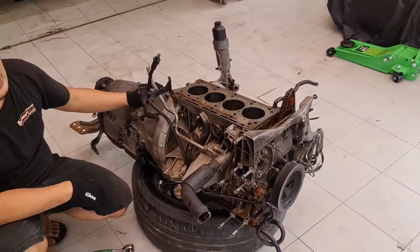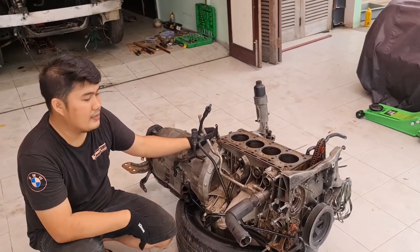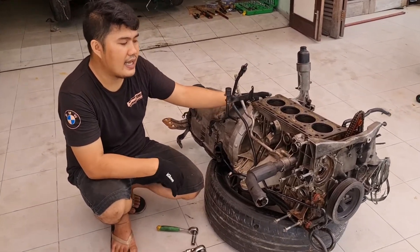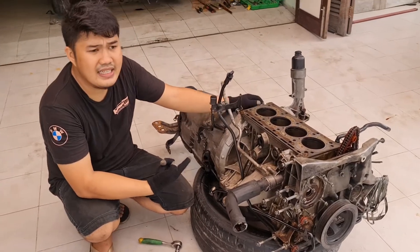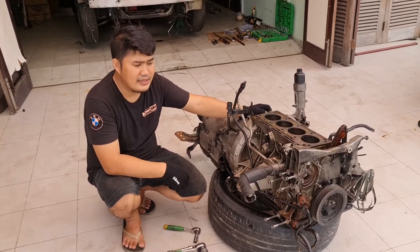Saya akan berbagi tutorialnya, cara bongkar si transmisi. Ini karena mesinnya sudah di bawah. Di kopol juga ada kita lepas. Nanti saya hanya kasih tahu cara buka transmisi, include sama si torsi komputer di dalamnya. Step-stepnya akan saya kasih tahu cara bongkarnya.